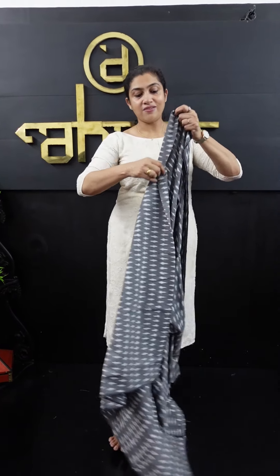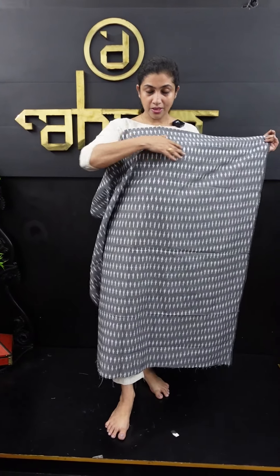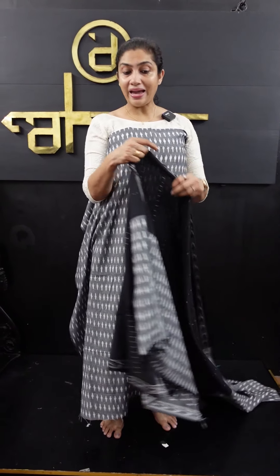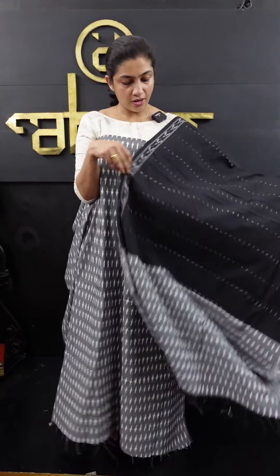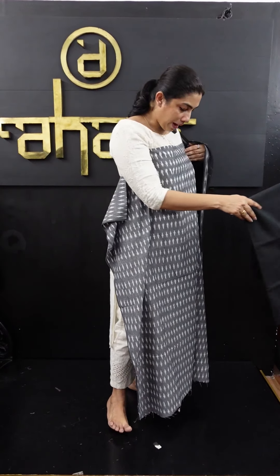Gray is a combination of silverish weaving designs. This is the top fabric. We will stitch it in a classy, elegant look. This is a combination of silverish-white weaving and silverish-gray weaving pattern. This is a combination of black on the bottom. This is a combination of top and bottom — this is a combination of the collection.